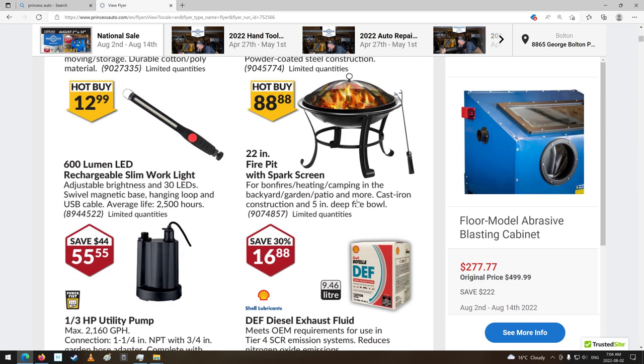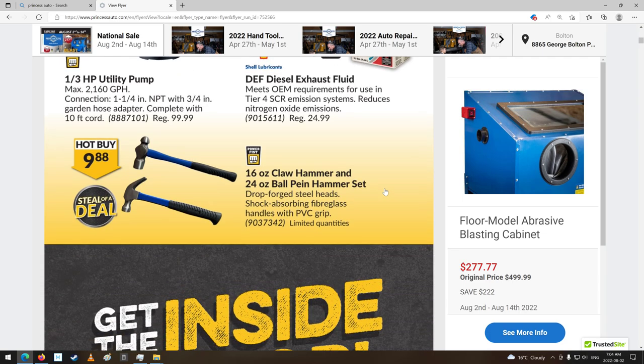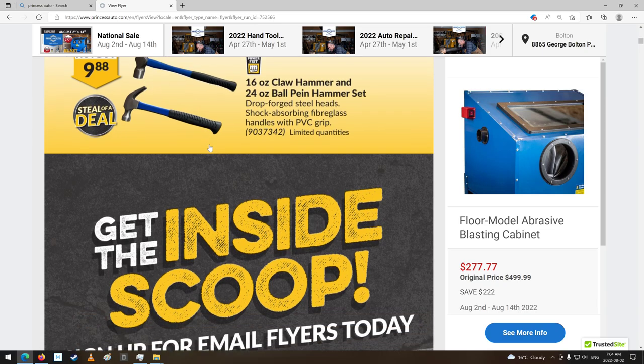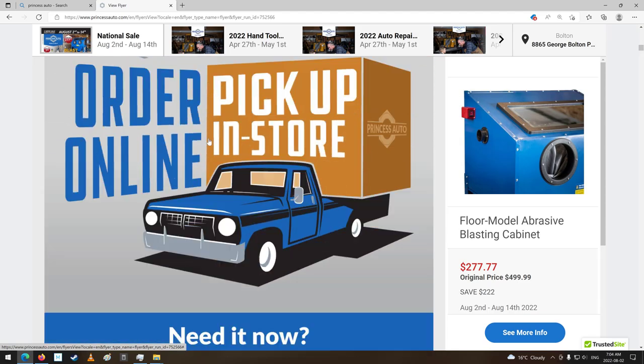Fire pit with screen. Oh, DEF fluid — they're even selling that now. Hammer time. Some of their hammers are quite questionable. I mean, this is probably just the picture, but sometimes you do see one there that's not even straight or flat. What do you expect? Some ad stuff.